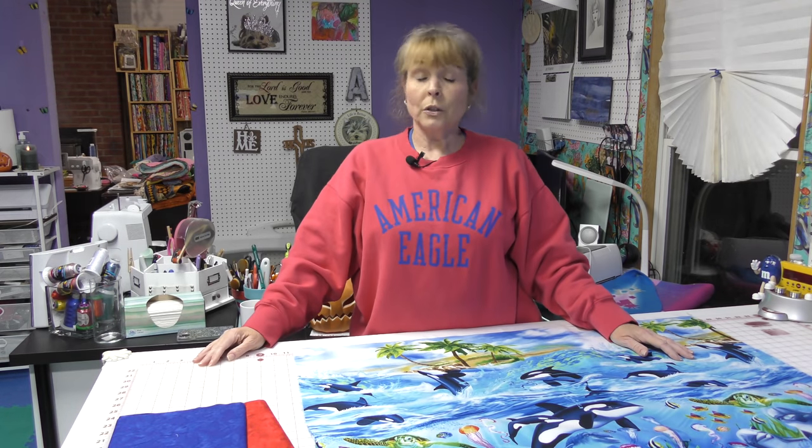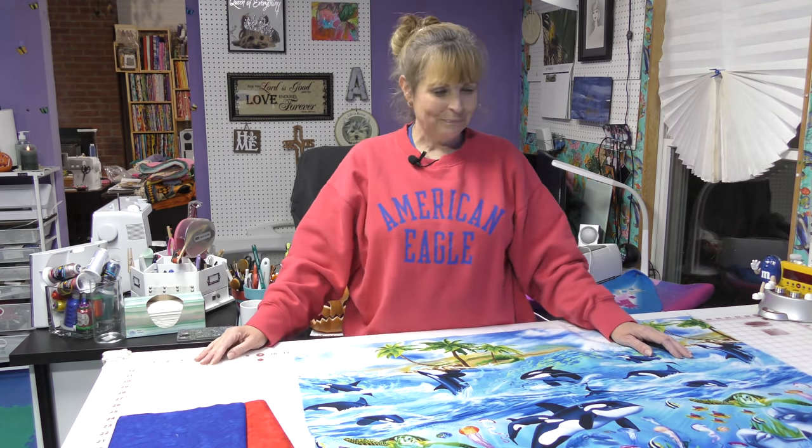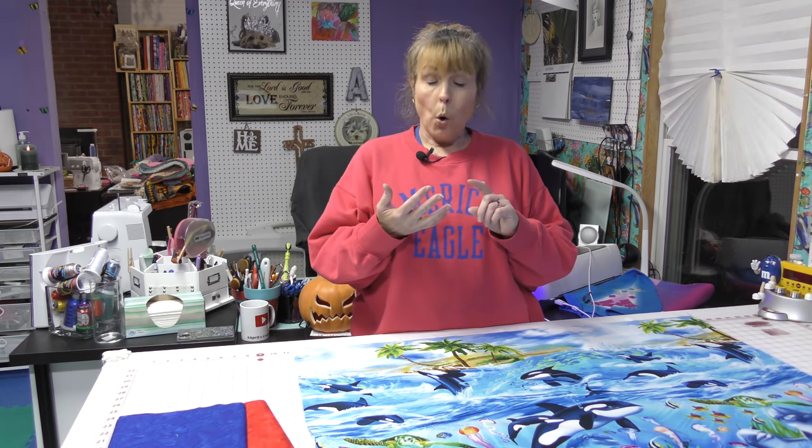I told you that this quilt could change the world and there is a way that you can take part in the changing of this world - I'll save that for a little later because I want you to watch my video. Today we're going to go through a really quick put-together of a quilt. You can use a panel, or like I'm going to do, you can use some piece of fabric that you just love - one you look at and think 'I can't cut it up.' Let me share it with you.